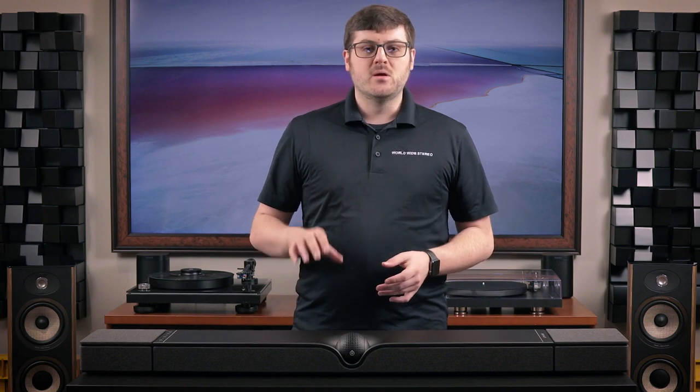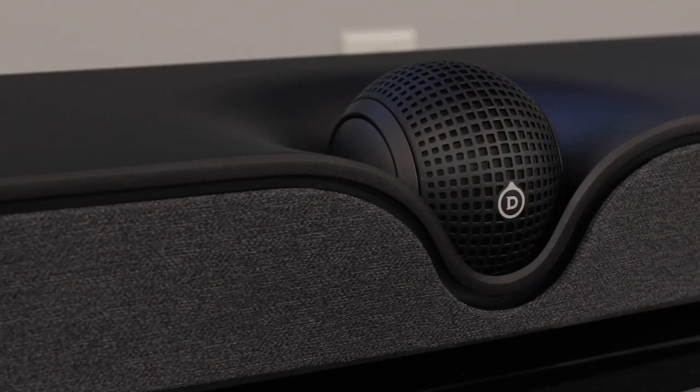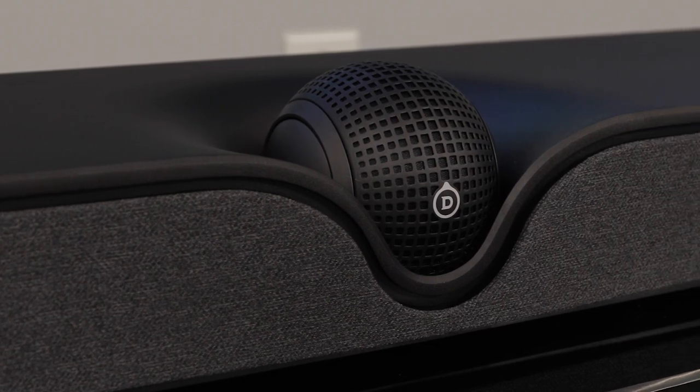When I first saw the Dione, I was immediately curious. Devialet have some of the most unique-looking speakers on the market, and I think that trend continues with the Dione. The Orb is such a cool design for a center channel and is taken right out of the Phantoms' playbook.